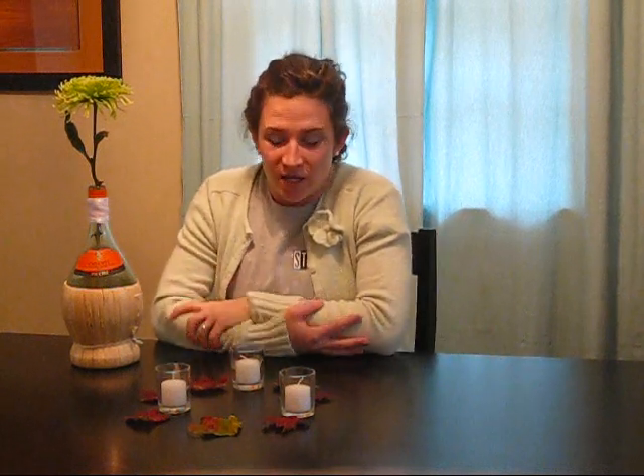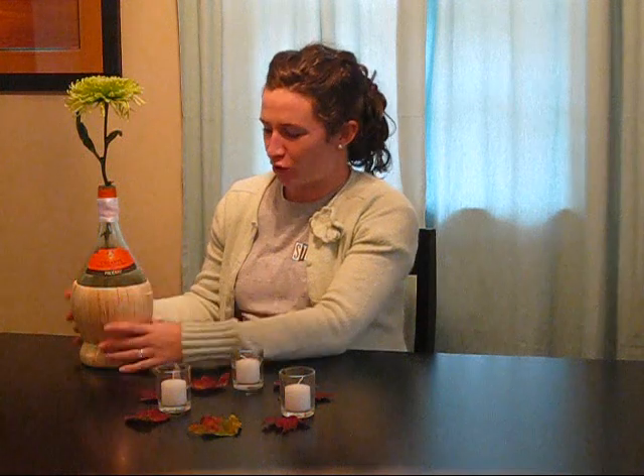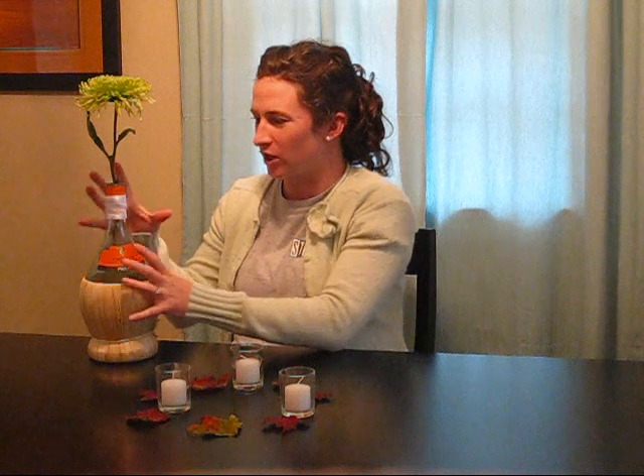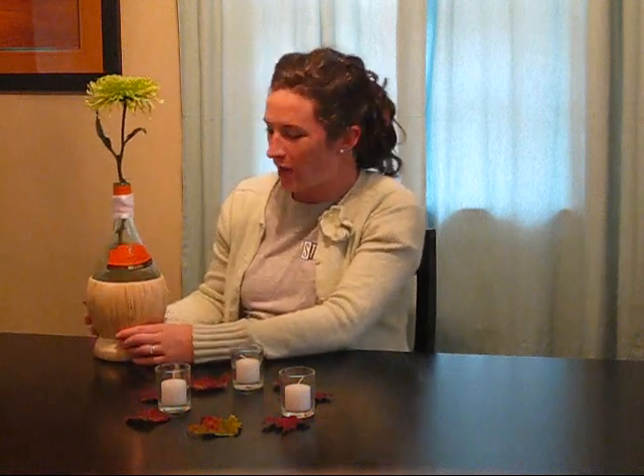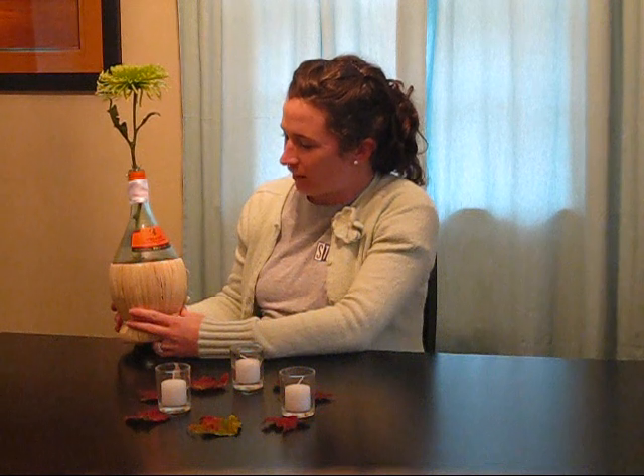Hi, I'm Carrie McCullough and this is your budget wedding flower fix. For October I'm focusing on a fall themed centerpiece and I went with a wine bottle central theme because it's kind of fun. This particular bottle has an orange label so it goes with the fall colors — it's a Pacini Chianti in a 1.5 liter bottle.